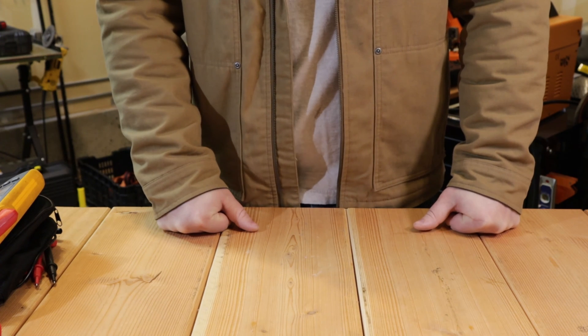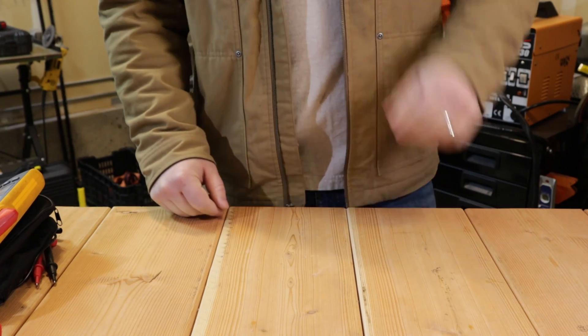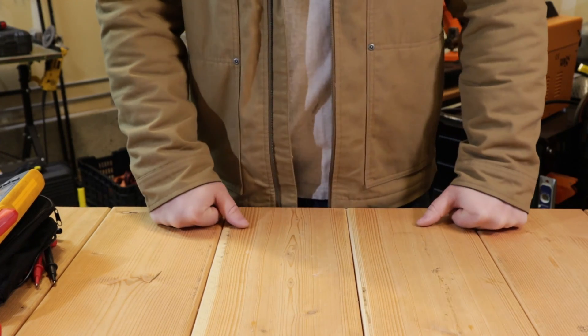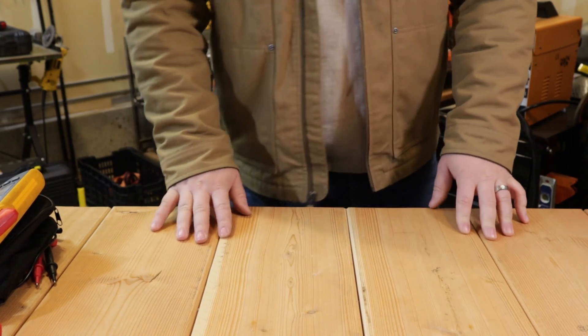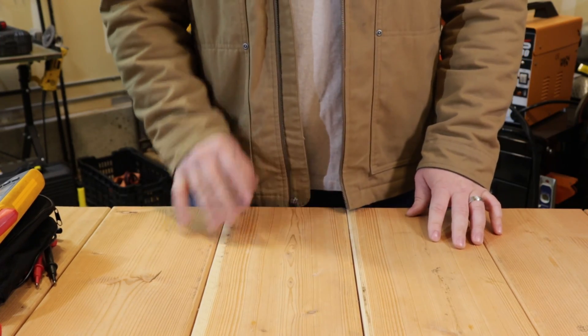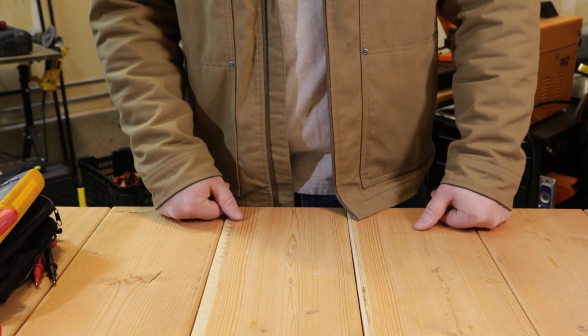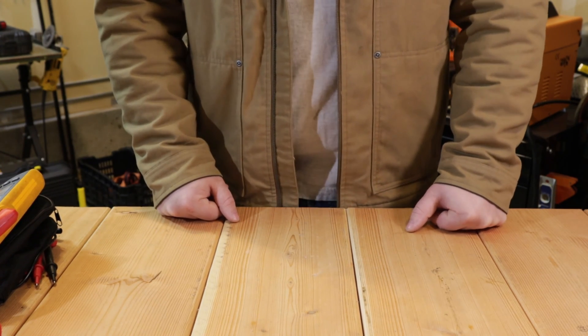Welcome back to HVAC Tool Review. Today we are talking about multimeters for use in the HVAC field. Multimeters are probably one of the most used tools in the trade — you're going to be using a meter every single day. There are a lot of meters out on the market, and we're going to be talking about the best HVAC meters under 400 bucks.